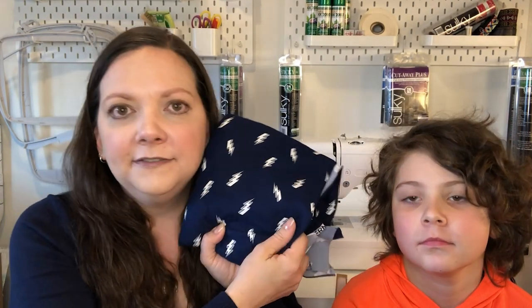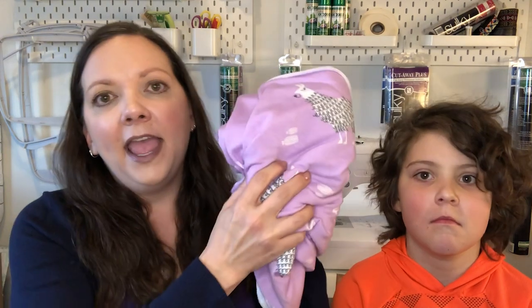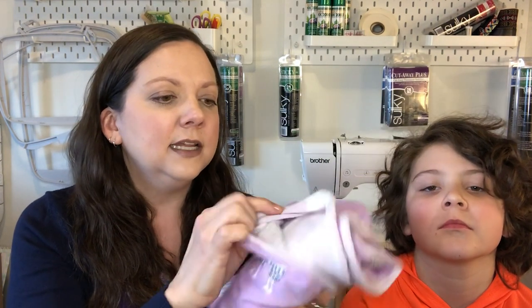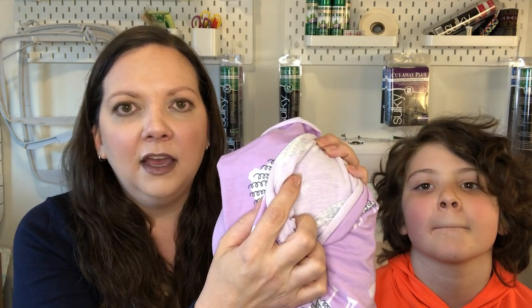The So So English fabric we're using is a double brushed poly. This is the fabric that Dylan picked out for his pants — very, very soft, and So So English has some great kid-friendly prints. Another suitable fabric is this French Terry fabric that my Riley picked out. It's just as soft as a traditional lightweight knit, except it's got some little almost sweater-knit properties on the wrong side of the fabric. So those are two great types of fabric for this particular pattern.